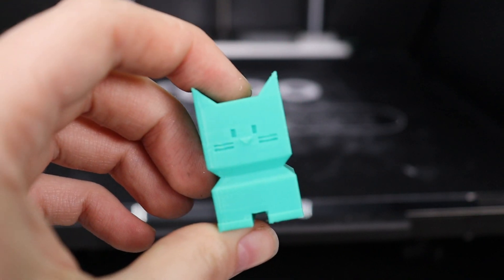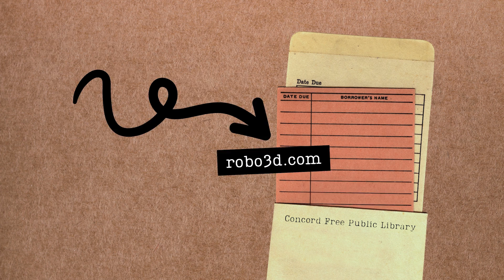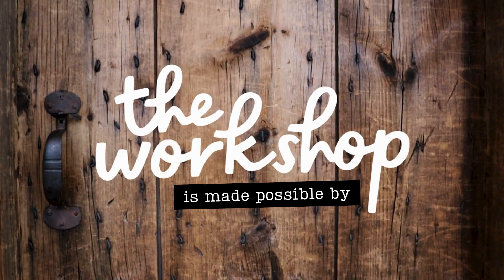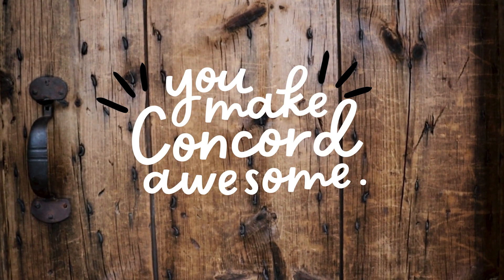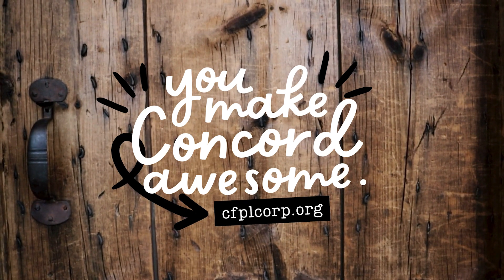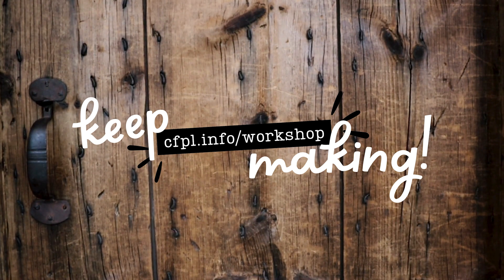Congratulations, you're now a trained maker! If you want to learn more about everything our 3D printers can do, visit robo3d.com for more information and tutorials direct from the manufacturer, or cfpl.info/3dprintlearn to learn more about advanced settings and 3D printing in general. The workshop is made possible by the generous support of the Concord Free Public Library Corporation, a non-profit organization supported by makers like you. Learn more at cfplcorp.org, and check out the workshop's full library of maker tools at cfpl.info/workshop.